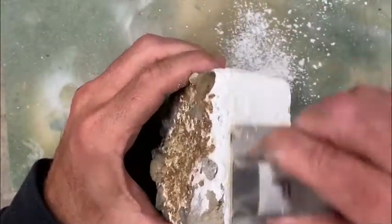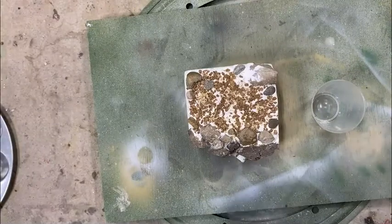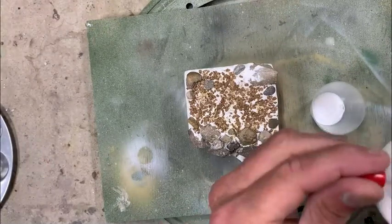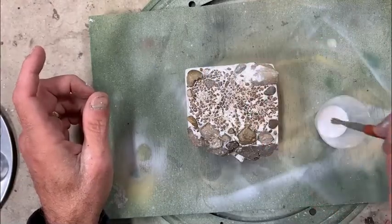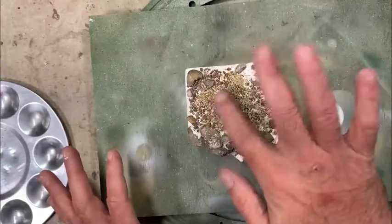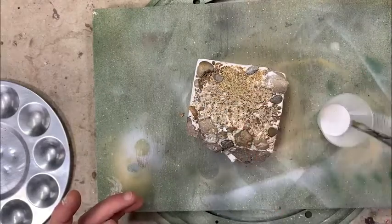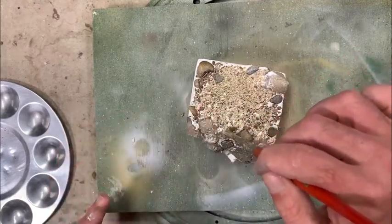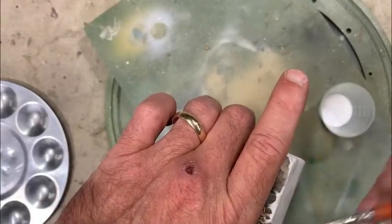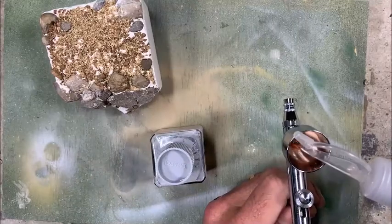Once dried, I use a sanding block to work on the sides to get a nice smooth surface with clean edges. Then using Micro Mark scenery glue — kind of like a watered-down white Elmer's glue — I brush it across the surface of the ground area and pour some smaller grain sand in there. I go back over it with thin glue, using capillary action to let it saturate the entire surface and lock the sand down, then coat the spackling on the sides to seal and smooth it.